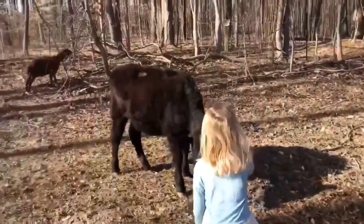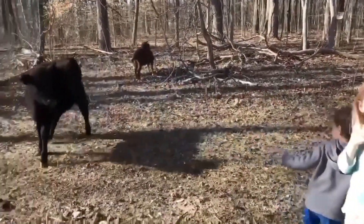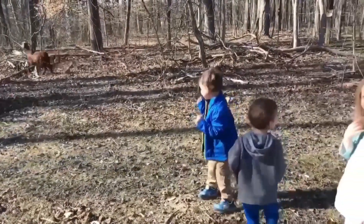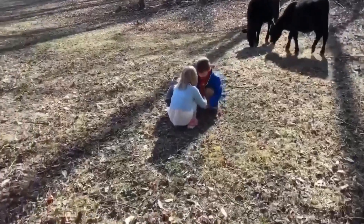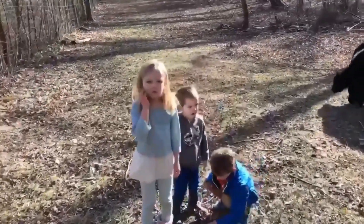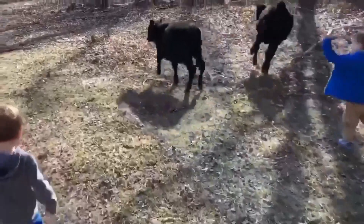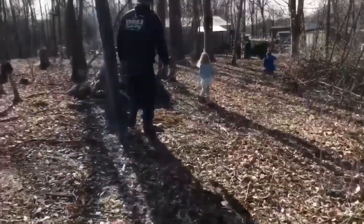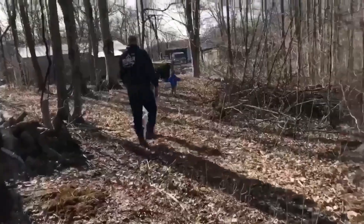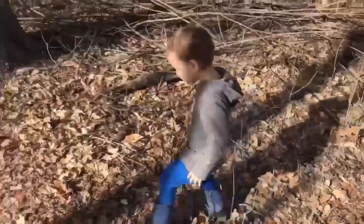Let me go a little bit more. That's Cinnamon. Don't be chasing them. Okay kids, let's go back through the woods.